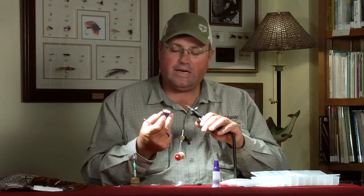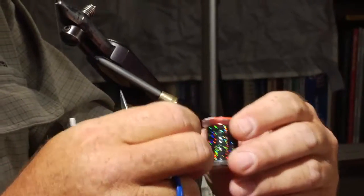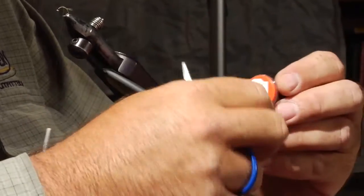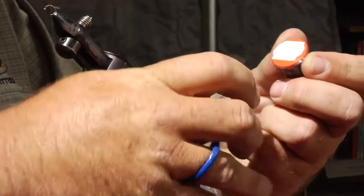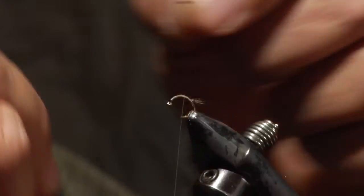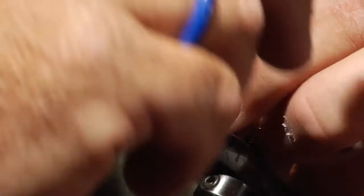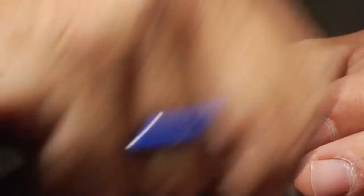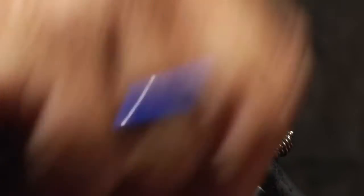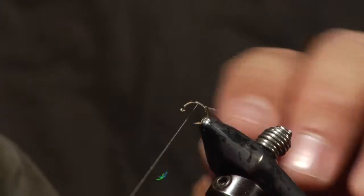Next we're going to add a shellback. Sow bugs have a very prominent black stripe down their back, so I like to imitate that. I'm using black holographic tinsel — medium size — which you can get from most manufacturers and fly shops. It gives a little sparkle that helps fish find the fly in high water. We tie that right on at the back, then use a material spring to keep it out of the way.